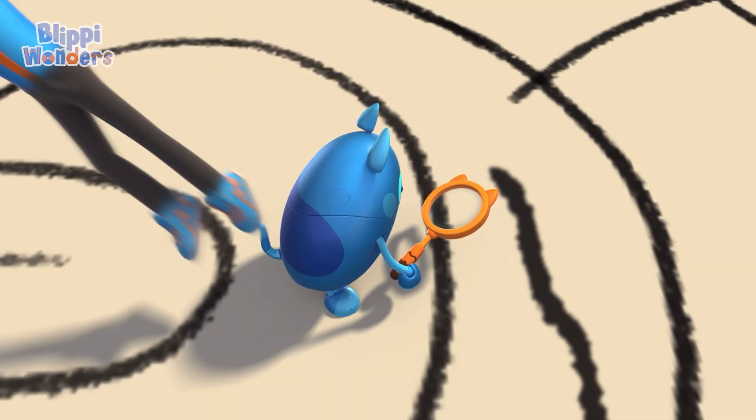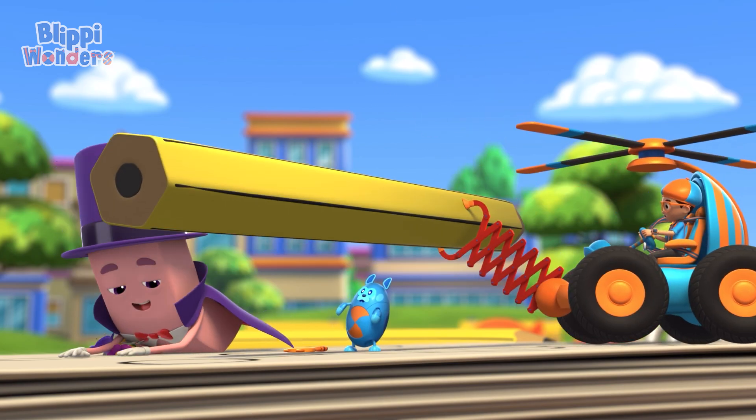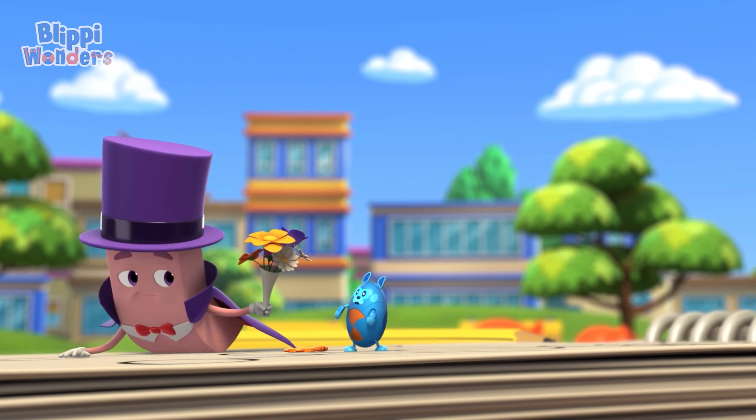Oh no! I got it! Phew! That was close! Sorry about that!